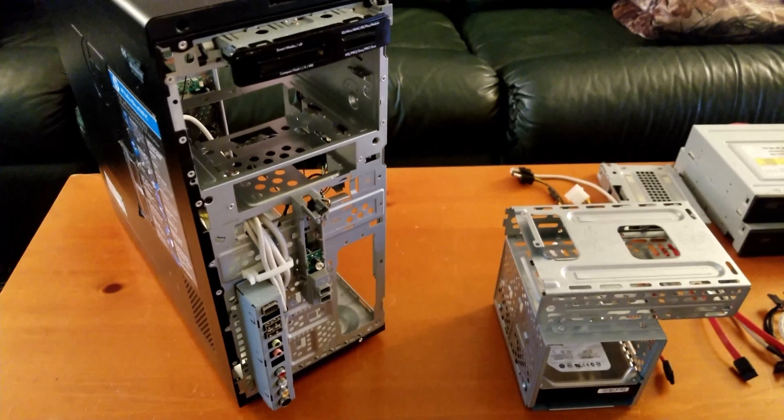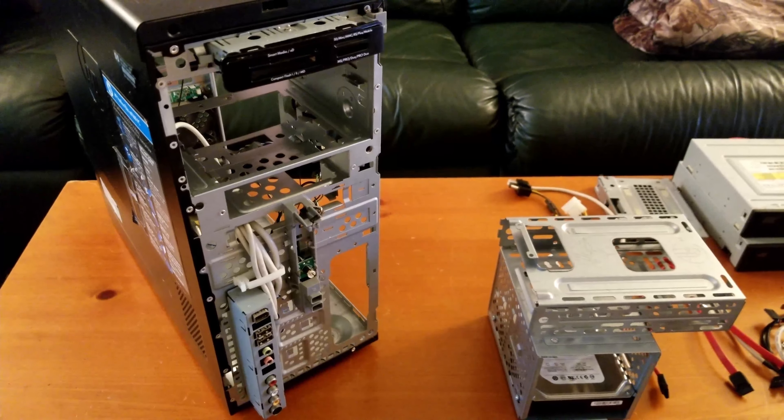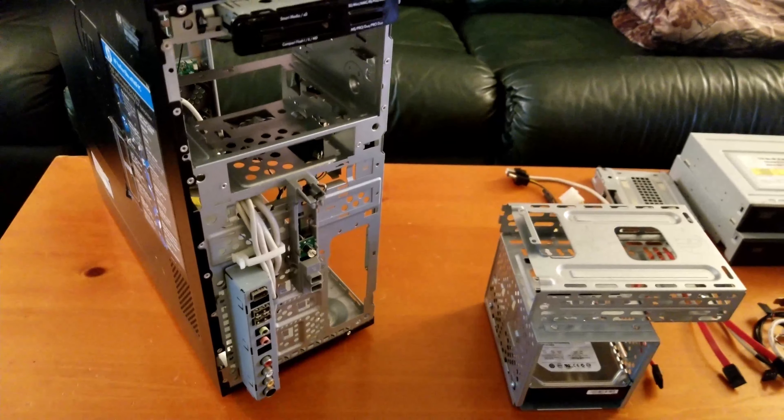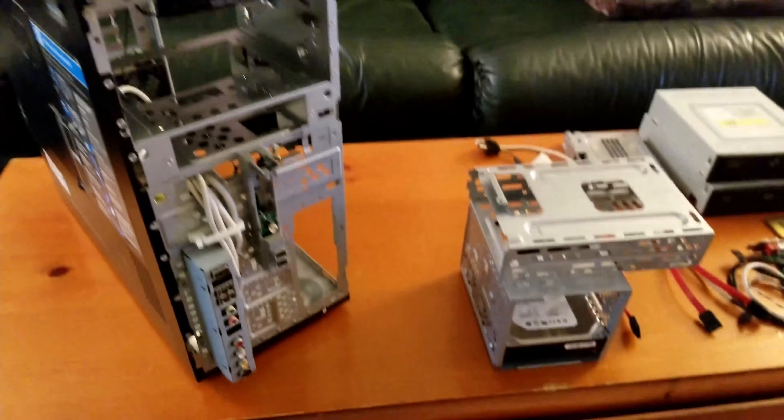I tried doing it in post, but there are more issues besides lacking audio — there are frame rate issues and it just wasn't working. So I decided to scrap it. Let's just go to part 2, make part 2 part 1. Enough of the background — let's go over what's going on.